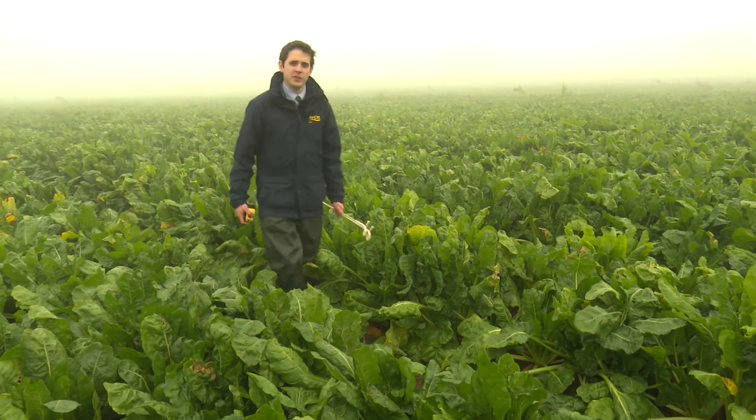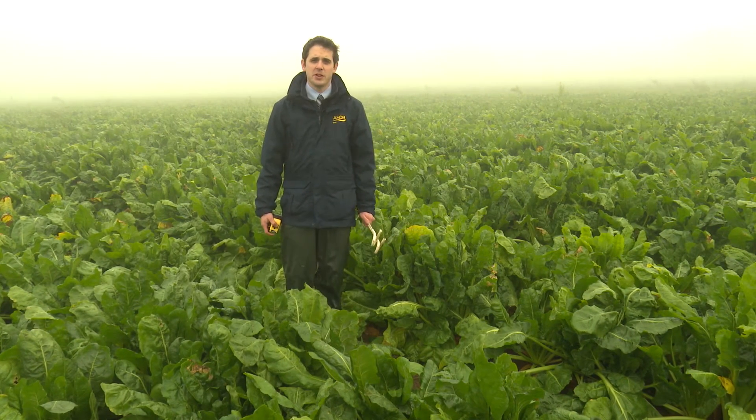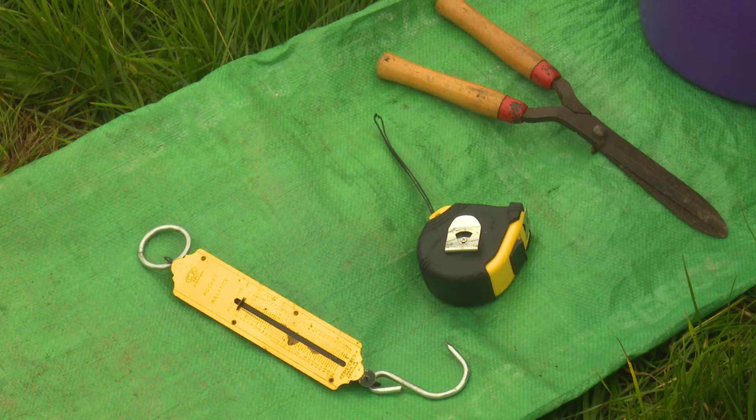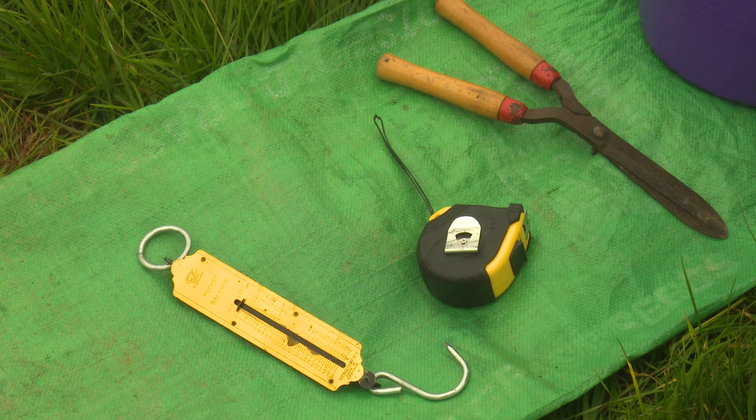For calculating the yield of fodder beet a slightly different approach is often needed as the crop is not as uniform as rape or kale. Similar equipment will be needed in the form of a measuring tape, spring balance and sampling bag or bucket.